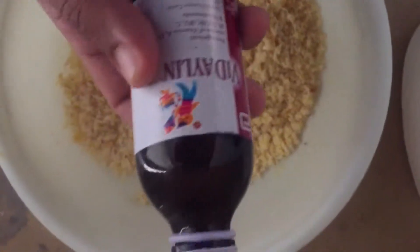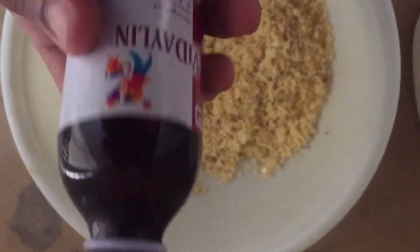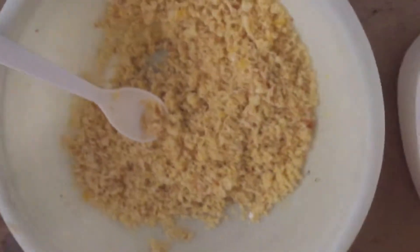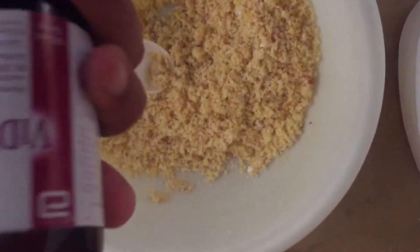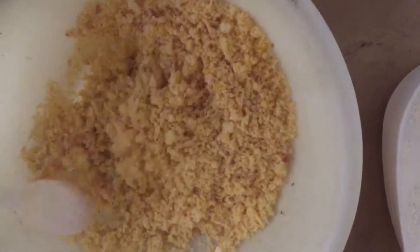This multivitamin syrup is the main source of vitamins for birds. I will add a video about it and include a link in the description.